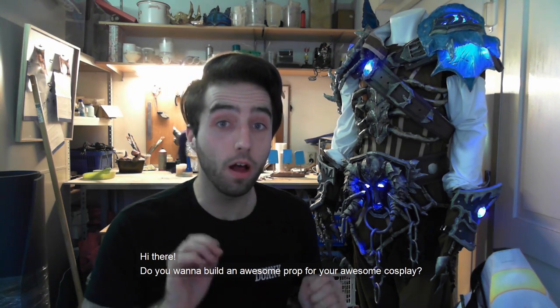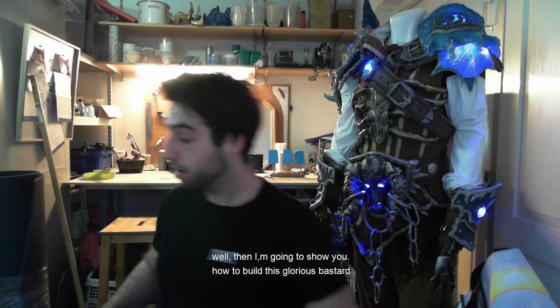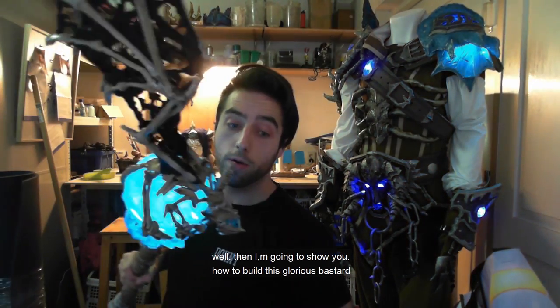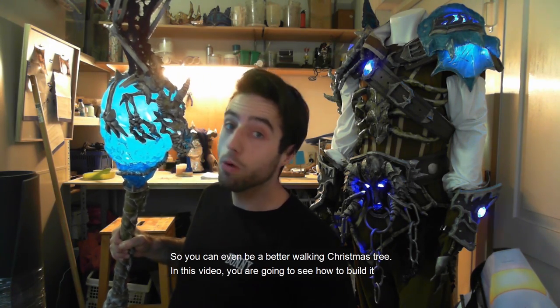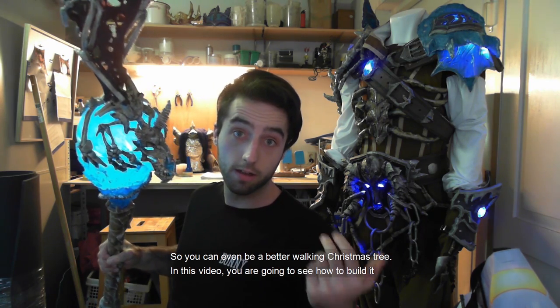Hi there! Do you want to build an awesome prop to fit your awesome cosplay? Well, I'm going to show you how to build this glorious bastard so you can be an even better walking Christmas tree. In this video you're going to see how to build it!